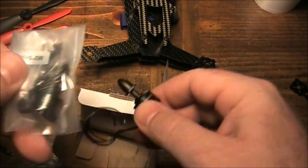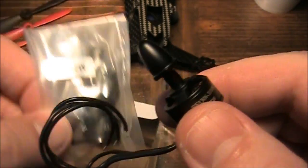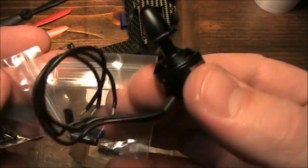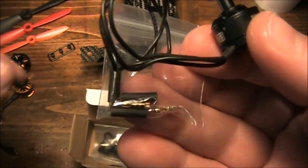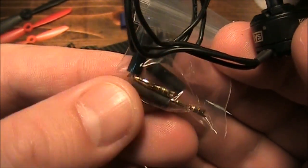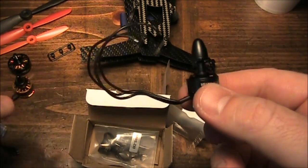You can tell the difference between CW and CCW motors because the clockwise motor comes with a silver propeller nut on top, and this counter-clockwise one just has a black one. Along with the motor, you also get screws to mount it to the frame, some quick connects, bullet plugs, and some shrink wrap to solder onto the wires. For this build though, I'm going to be soldering these directly to my ESCs.